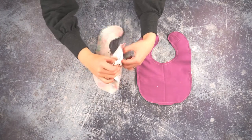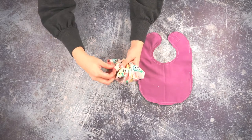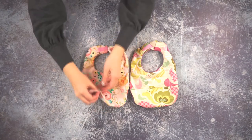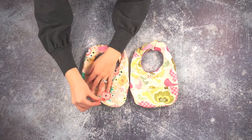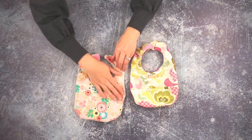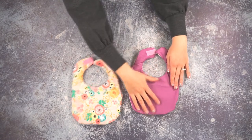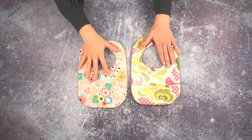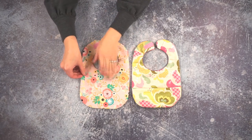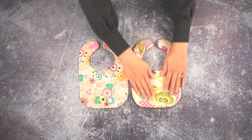Now we are going to turn the bib right side out through the hole. You're going to press these flat — you kind of need to roll the seams to bring the seam out to the edge. On the quilting cotton one, you can have the iron be hot to press it flat. When you are doing the waterproof one, you need to do it from the back with almost a cool iron so you don't ruin the waterproof fabric. Now that these are pressed nice and flat, we are going to topstitch around the edge of the bib, which will also close the hole. We're going to do the same on the waterproof one.